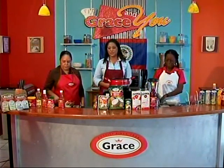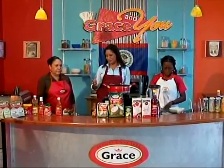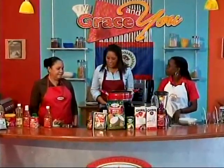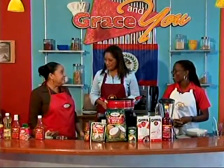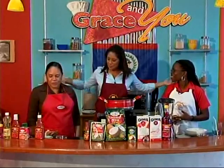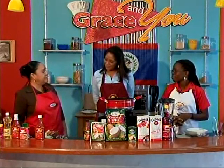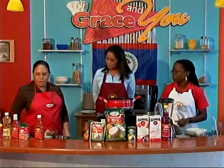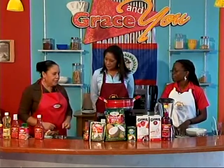Welcome back! We are live in Grace's new kitchen for another wonderful recipe with Sharon and Trudy. We're cooking up another easy recipe, as it's always easy once we're in the Grace kitchen. We're trying to make life pretty easy while using stuff that you have right in your kitchen.